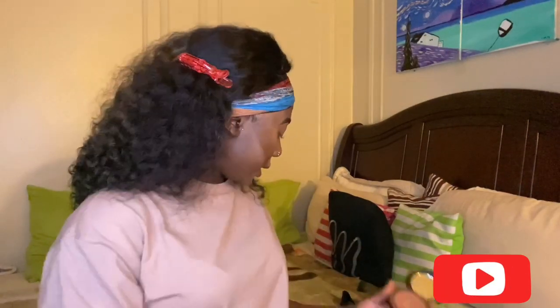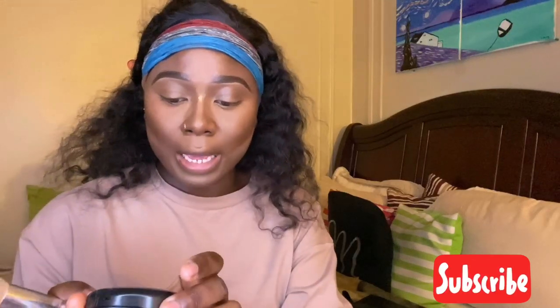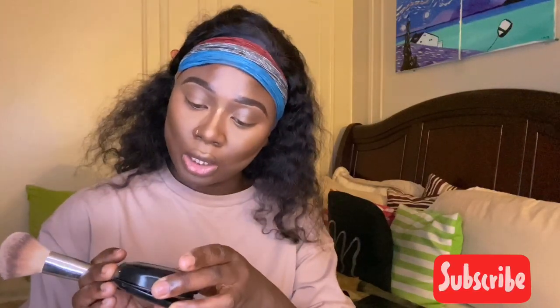Next I am dusting that off. I am using my MAC Studio Fix — I am in the shade NW55.